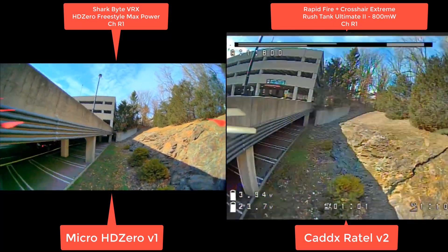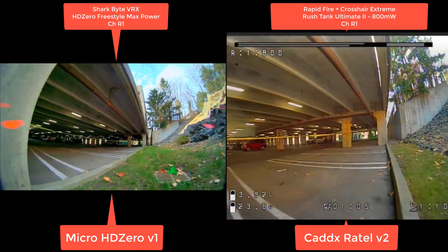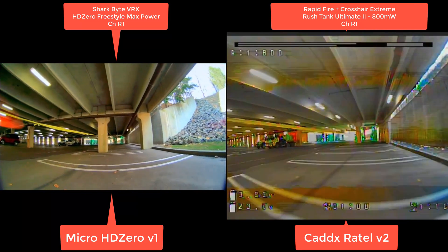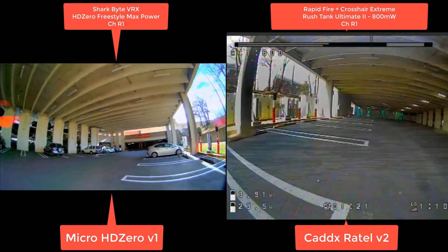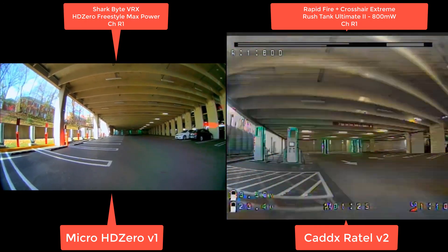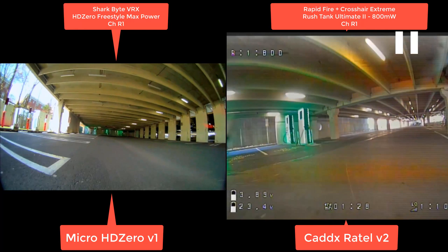And that's when we whipped out the TBS. They both have pretty good penetration — it's mostly a multipathing issue with analog. This shows the advantages of HD Zero, which is something I like to stress to people: you're getting a huge advantage on multipathing. Huge advantage.